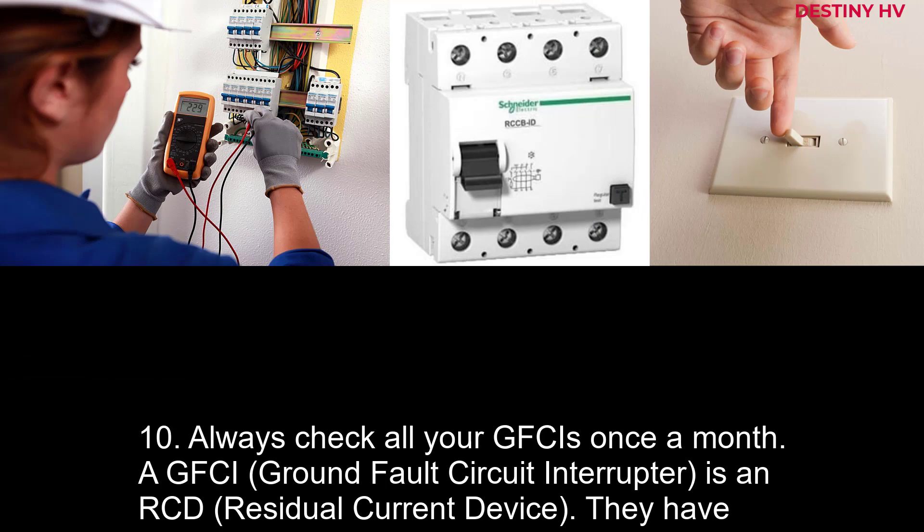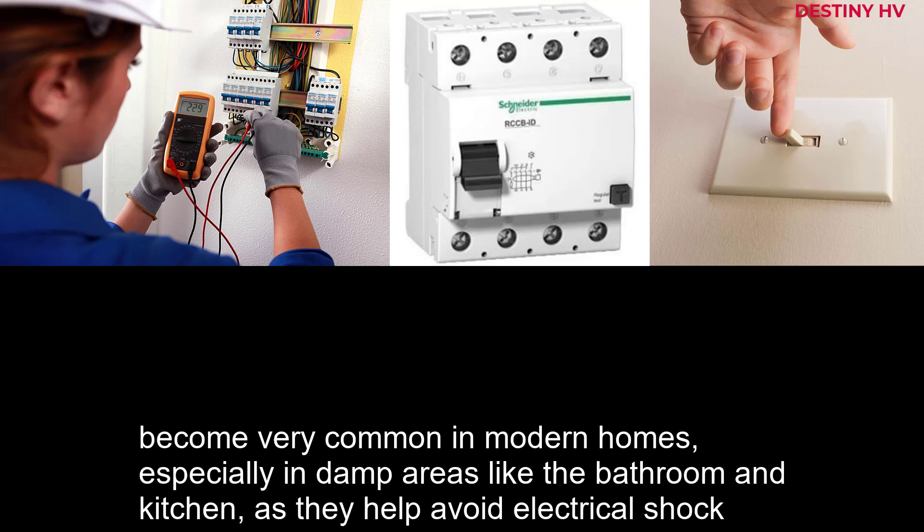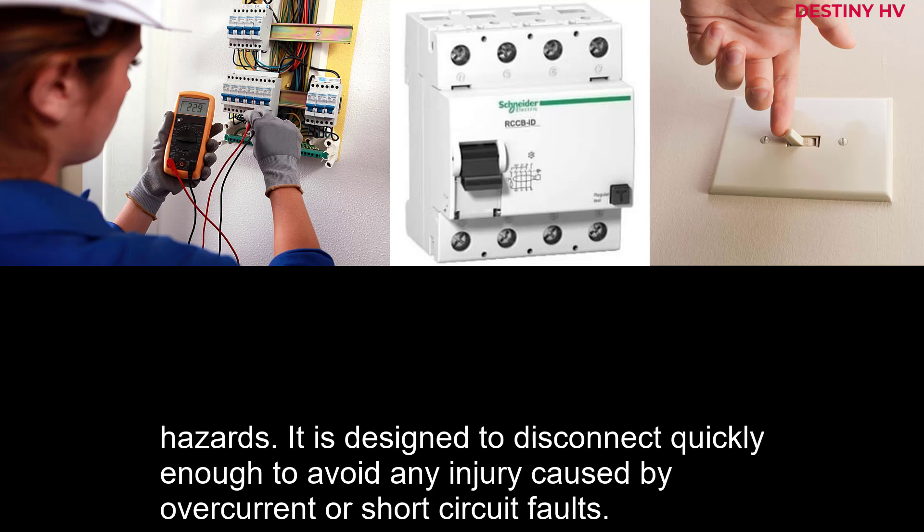10. Always check all your GFCIs once a month. A GFCI is an RCD. They have become very common in modern homes, especially in damp areas like the bathroom and kitchen, as they help avoid electrical shock hazards. It is designed to disconnect quickly enough to avoid any injury caused by overcurrent or short circuit faults.